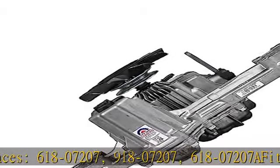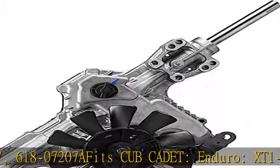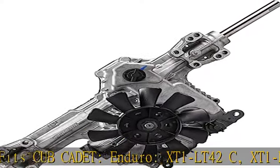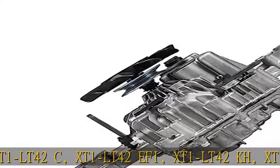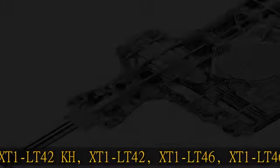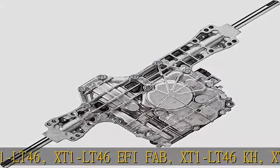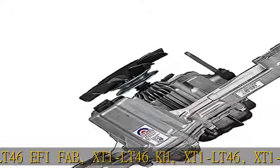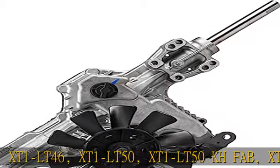Fits Cub Cadet Enduro XT1 LT42C, XT1 LT42EFI, XT1 LT42KH, XT1 LT42, XT1 LT46, XT1 LT46EFI Fab, XT1 LT46KH, XT1 LT46.